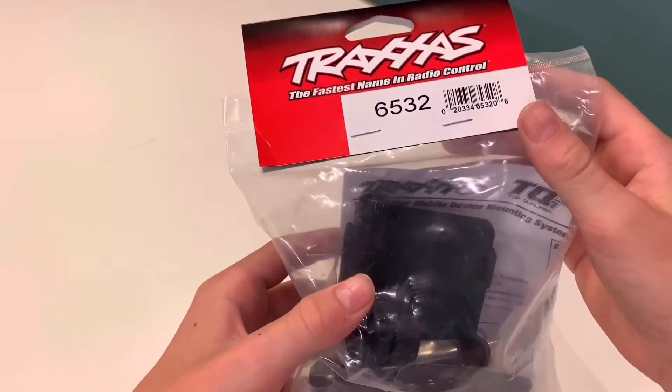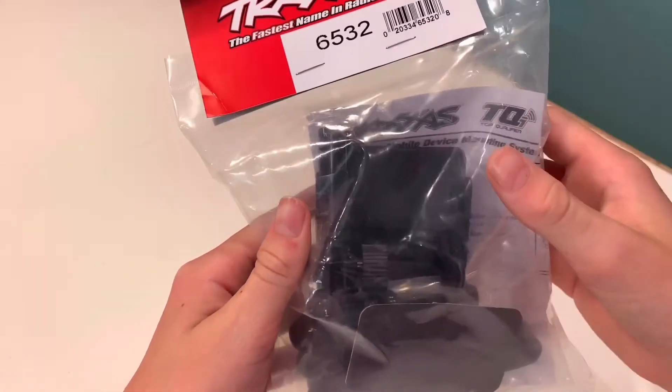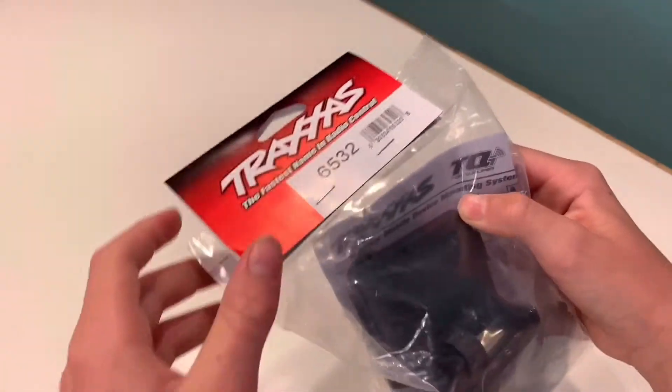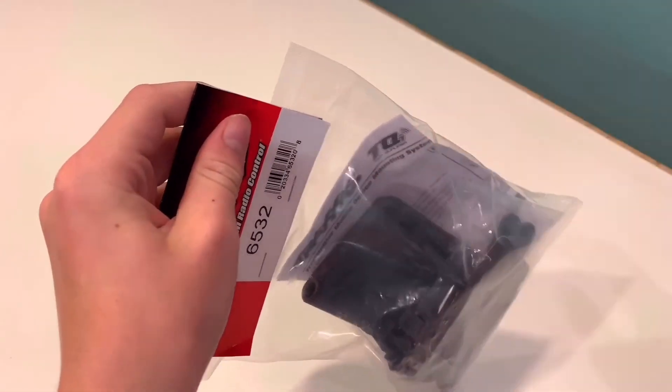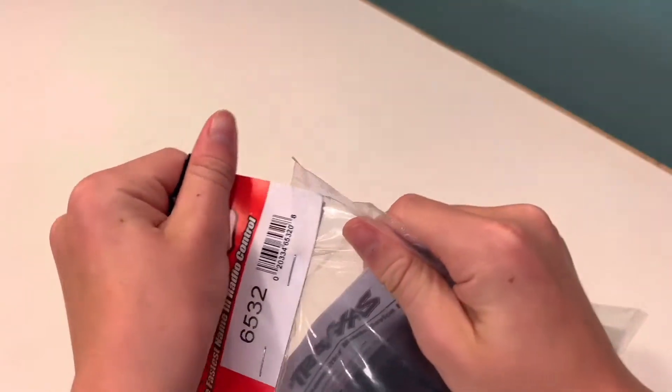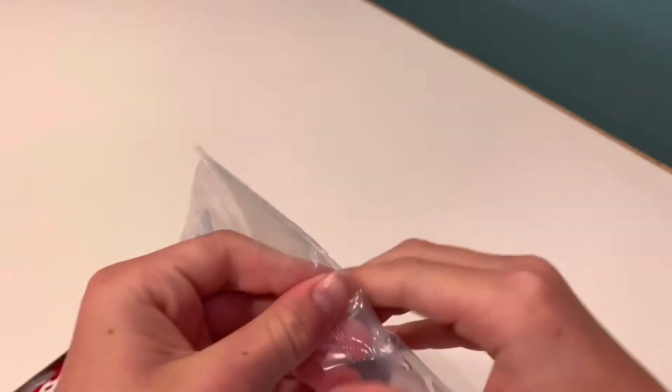Hey guys, today I will be reviewing a cool item that I found on Traxxas that I had no clue they had. It is the mobile device mounting system for the Traxxas TQI controller or radio. We're gonna figure out how it works and we'll use it for later videos. Let's open this up.